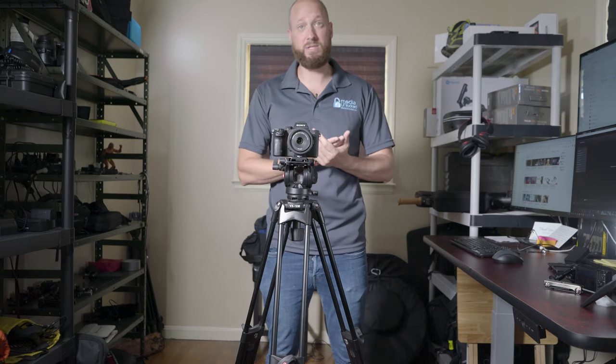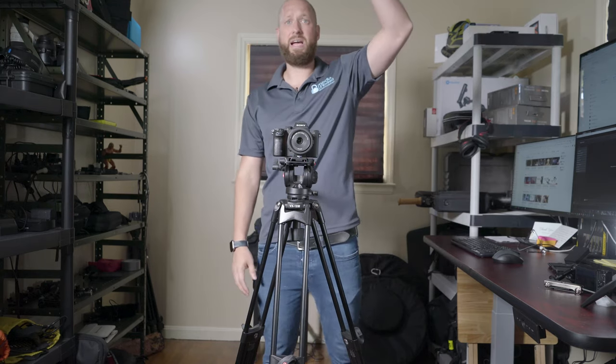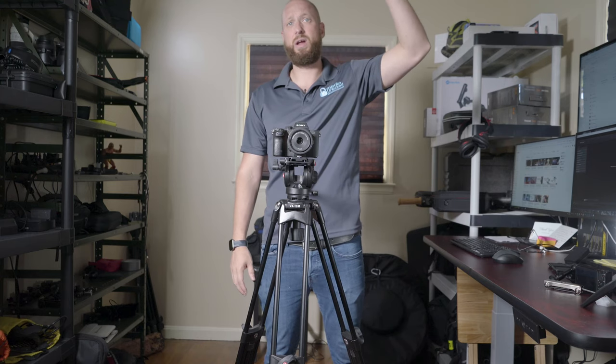I'm getting this mostly for wedding videography. I saw a couple of conferences with this tripod and it was fantastic, because the tripod is actually about a half a foot taller than I am.